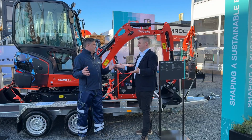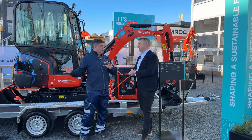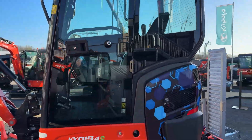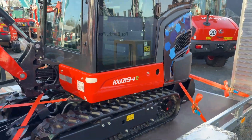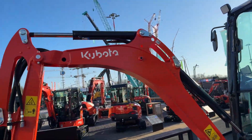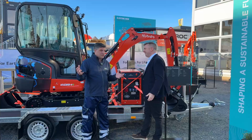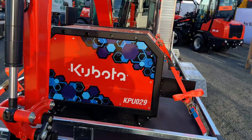Basically, this is a Kubota machine that we see behind us. That started life as a diesel, and now it's been converted to electric. And also, you now have a push-button unit here, which is the electric power set — this is a standalone item.